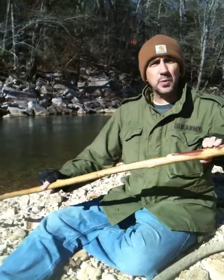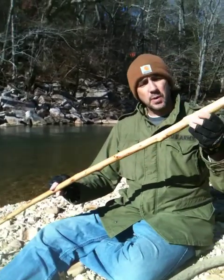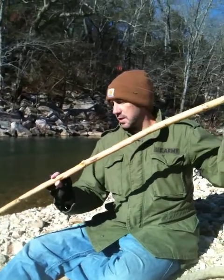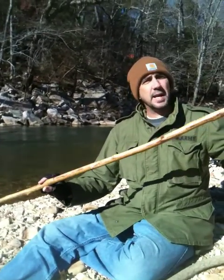Hey, this is Eddie on the creek bank of the Silamo and I am working on another hiking stick. The other day we had a beaver stick that we found on the creek bank here. And while I was sitting here enjoying the day, I finished this beaver stick and turned it into a very nice hiking stick.